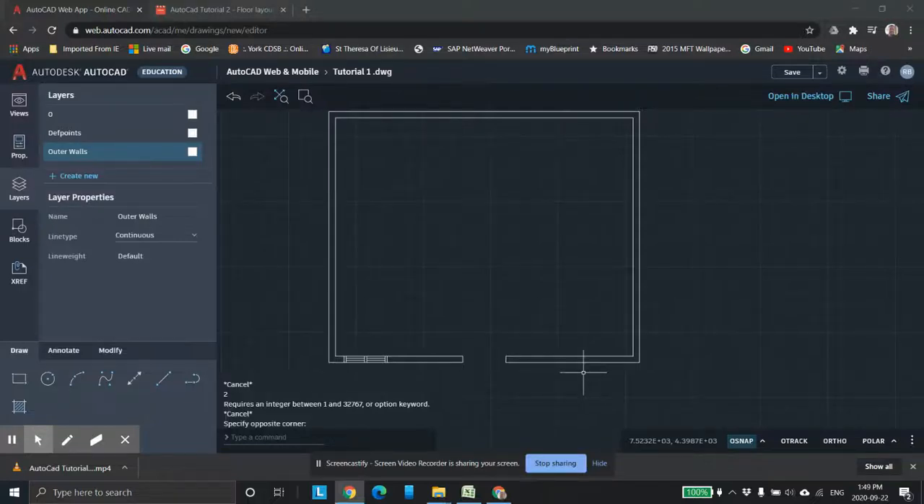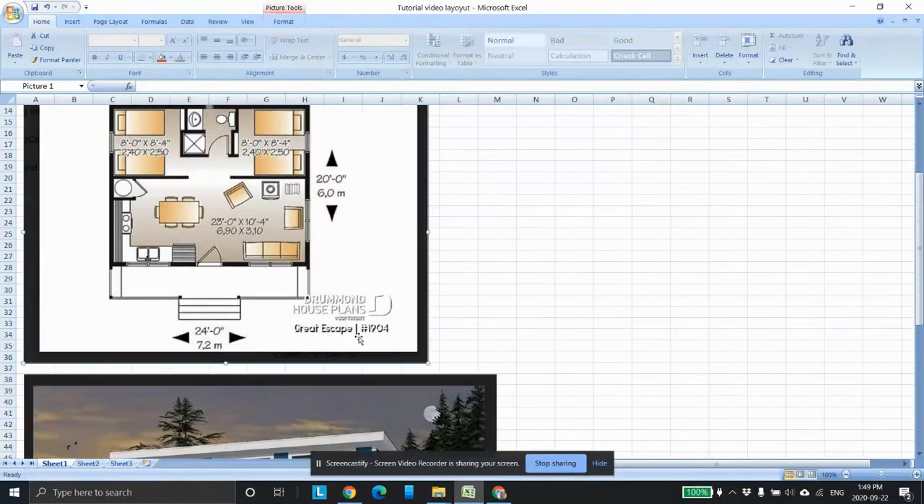This is Mr. Burliet, your Catholic District School Board. This is the second tutorial in this series where we're doing this cute little cottage layout.